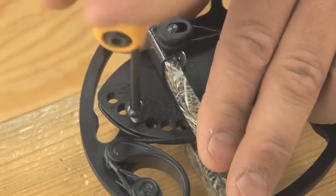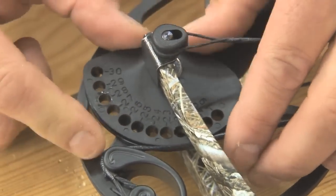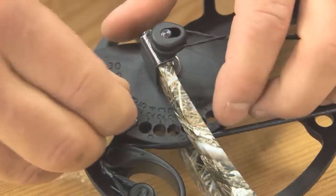Changing the draw length on the Craze is easy — just remove the set screw and turn the rotating module. Brent quickly changes the draw length to fit Zach, which is 25 inches.